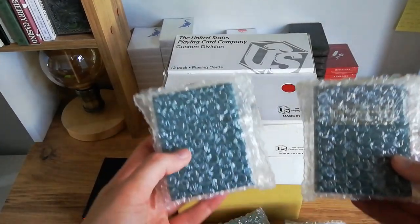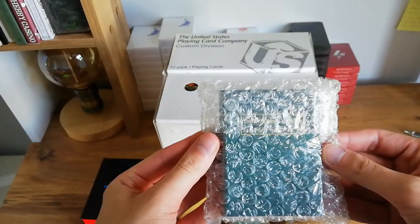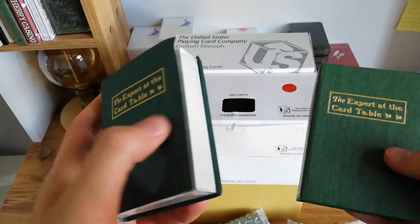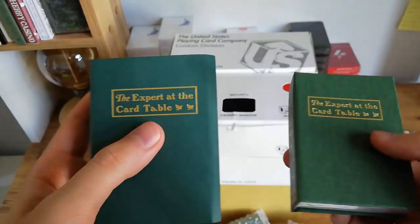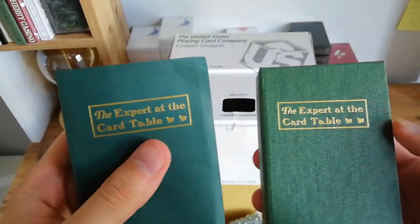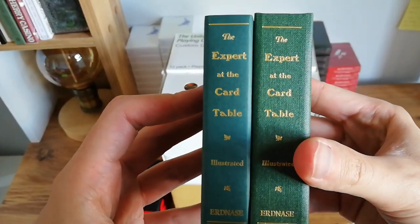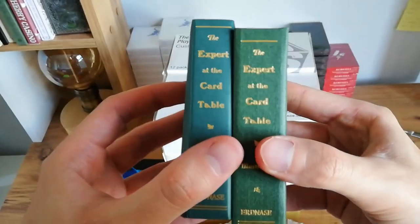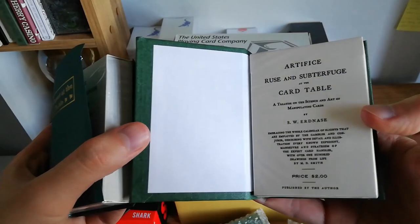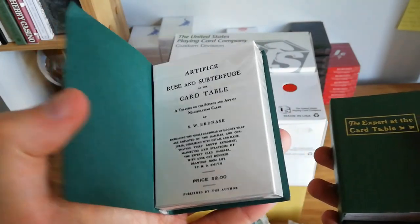We've got some decks in bubble wrap here — these are actually the Erdnase Figure 25 decks. There are two available: on the left we have the paperback, which is the standard edition, and this is the hardback. The hardback is like a replica linen, but this is real linen, which is why it is a more expensive item. The actual material is just like a real book — a real hardback edition. If you're interested in this deck, stick around because I will do a review of it at the end of the video.